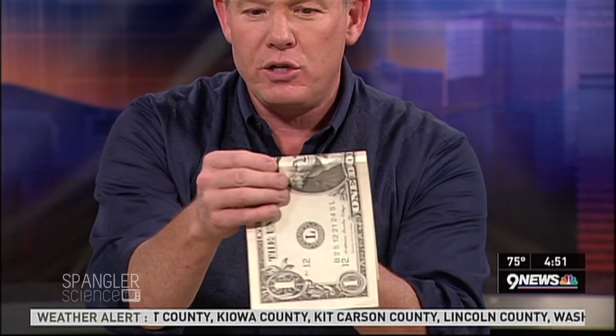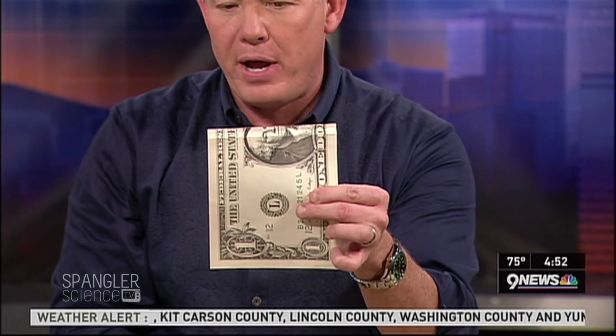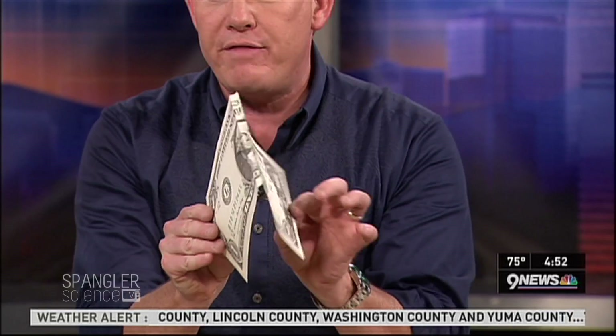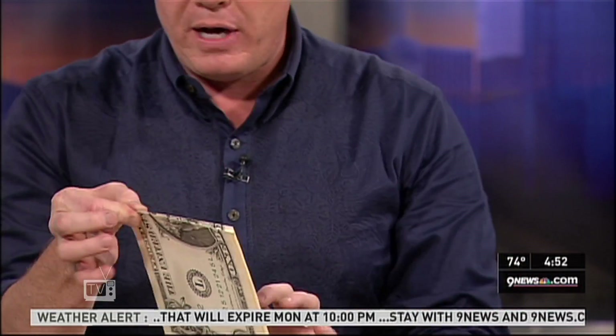Then go to this side and fold it on the other eyeball — fold it all the way down like that. Both eyeballs, both eyeballs. Then do what's called a valley fold where you fold the nose in place. Put those two together and fold them in place. That's what you're going to do.